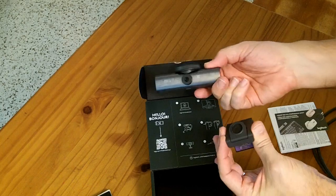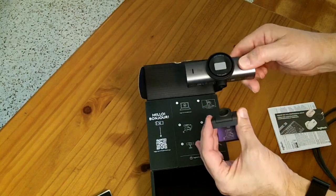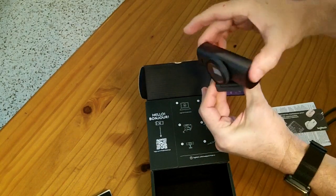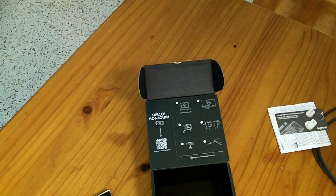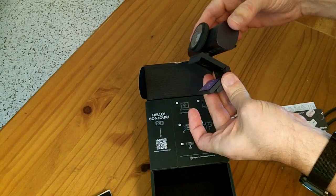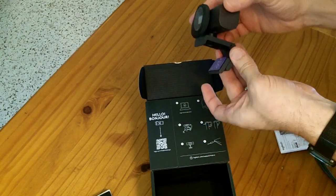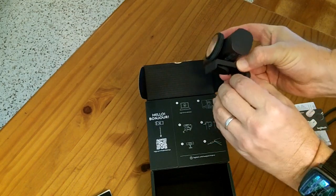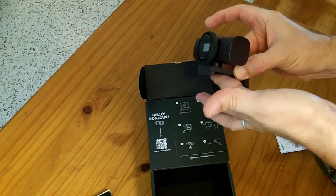You can remove the camera from the mount — it has a quarter-20 threaded hole, so you could put it on a tripod or some type of aiming head. It has a magnetic mount and just snaps in. There's a little vertical adjustment and horizontal side-to-side adjustment so you can aim it after mounting. One thing to note: if you want the camera to angle upward from your monitor, you'll need to position it that way before gluing the mount down.